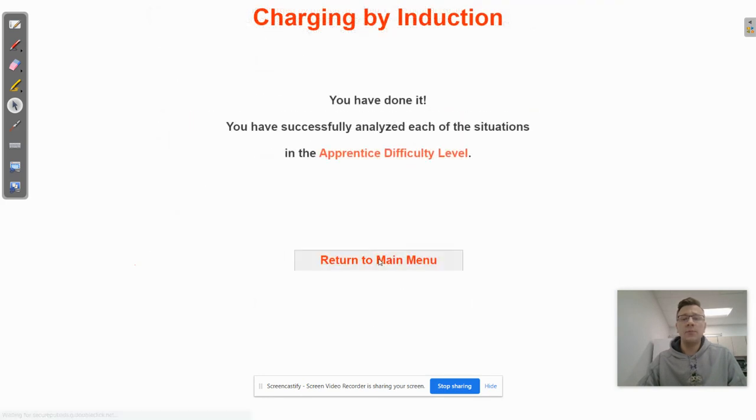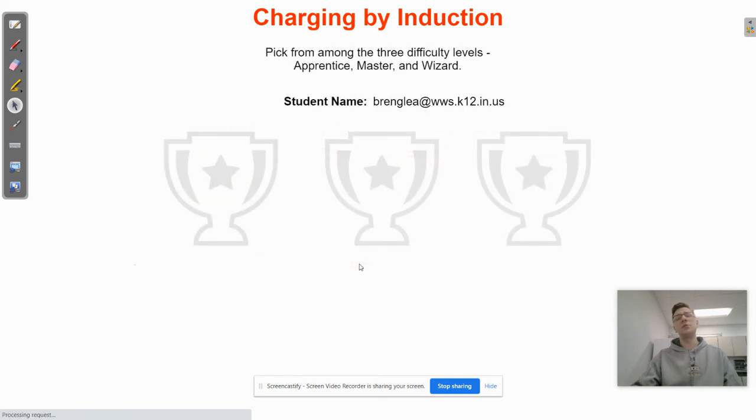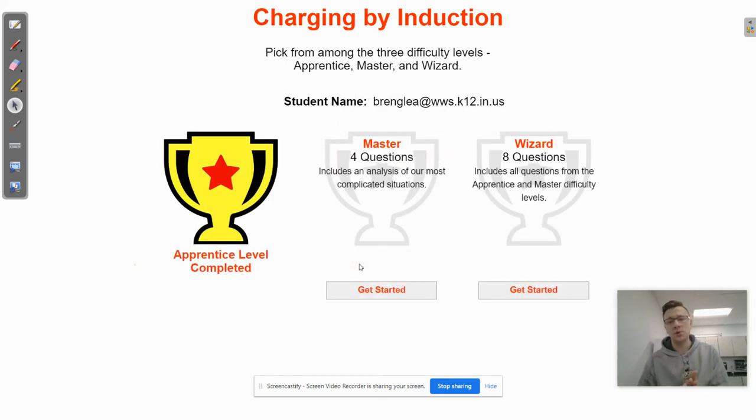So there's your apprentice level of the charging by induction concept builder from physicsclassroom.com. That'll give you the information that you need to answer all the remaining questions. Make sure to let me know if you have any questions.